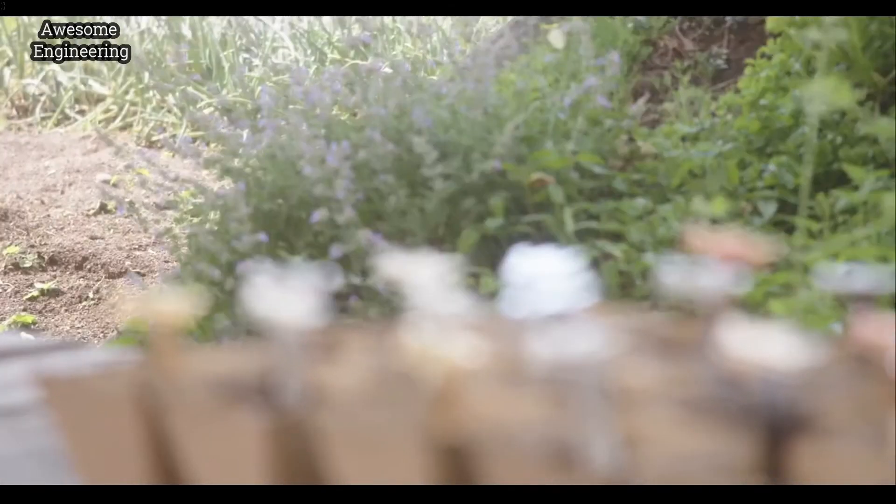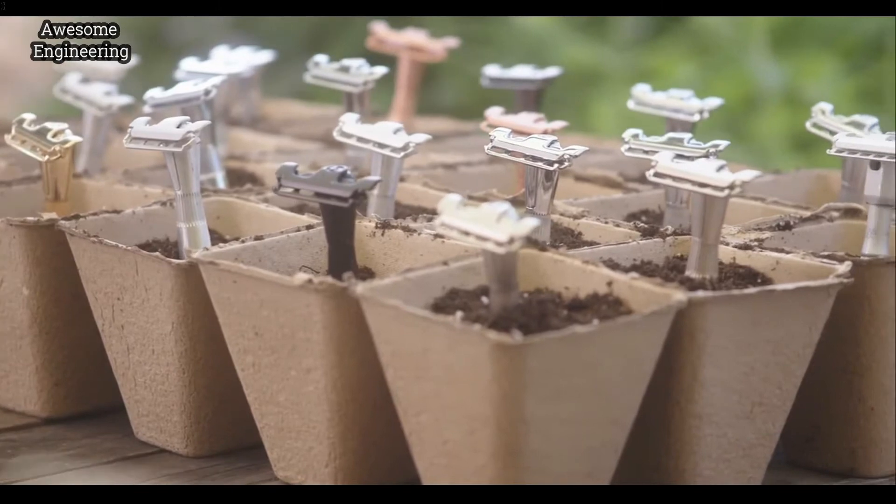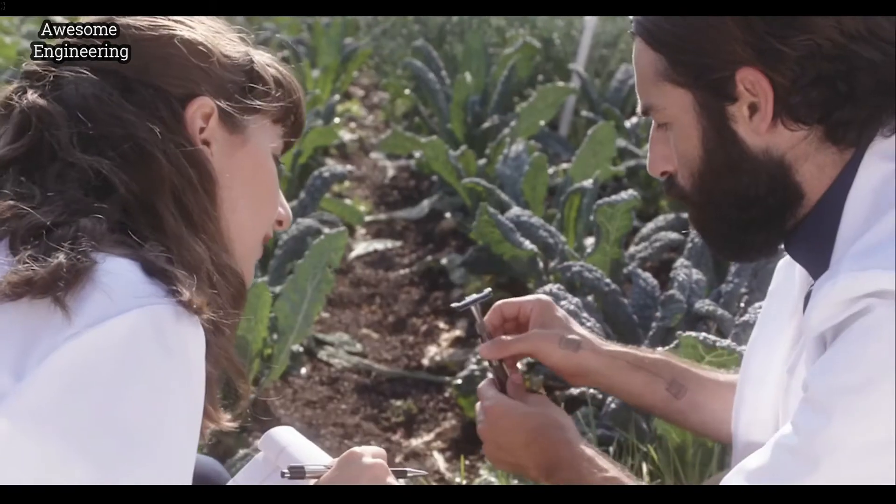That's why we opened the Leaf Shave Farm. We're the only ones in the world growing heritage-bred plastic-free razors. And this season, our team has been harvesting something really special for you.